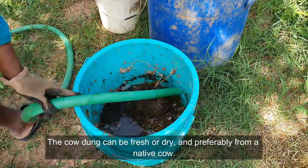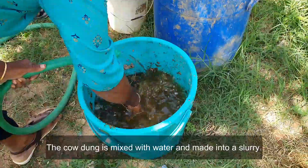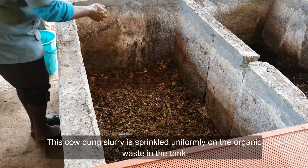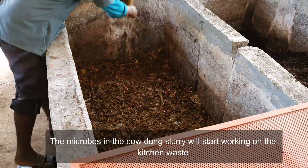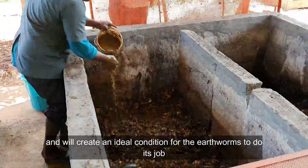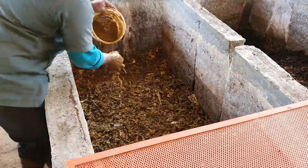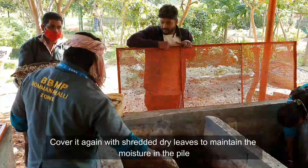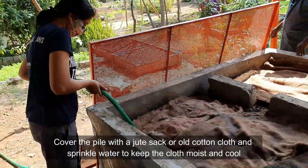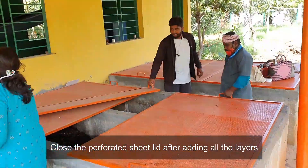Next, prepare cow dung slurry. The cow dung can be fresh or dry and is preferably from a native cow. The cow dung is mixed with water and made into a slurry. This cow dung slurry is sprinkled uniformly on the organic waste in the tank — the microbes in the slurry will start working on the kitchen waste and create an ideal condition for the earthworms. Cover it again with shredded dry leaves to maintain moisture in the pile. Then cover the pile with a jute sack or old cotton cloth, sprinkle water to keep the cloth moist and cool, and close the perforated sheet lid.